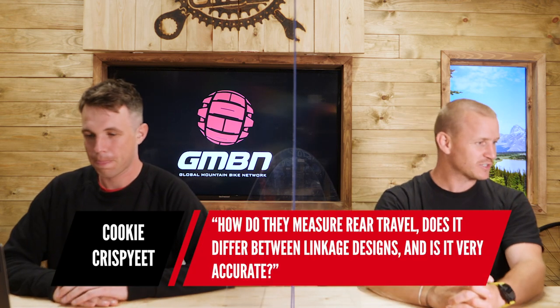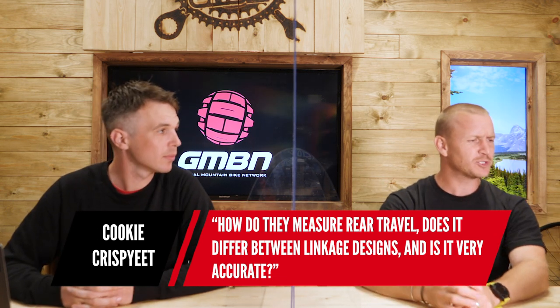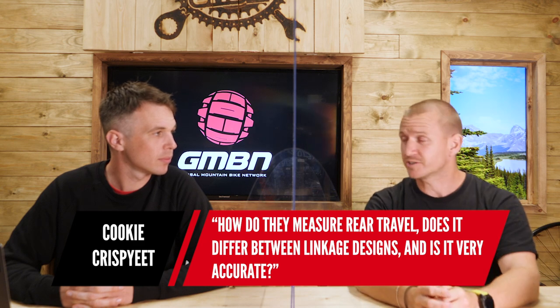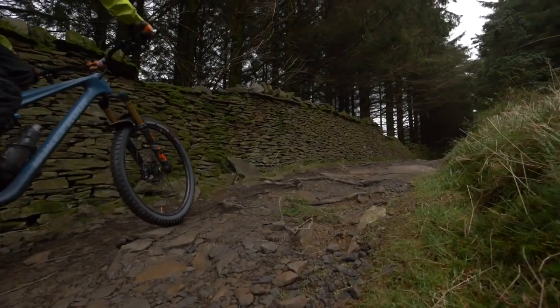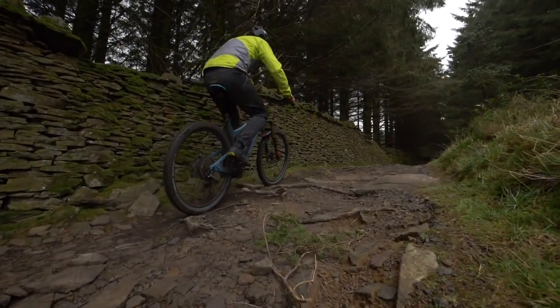First question coming in is Cookie Crispy Yeet, who asks: how do you measure rear travel? Does it differ between linkage designs and is it very accurate? I have no idea how to measure — I just get told on the box. Well, if you think about how the rear axle goes up into its stroke and the suspension is compressing conversely, it will basically draw a line, and it's that line that you're measuring. Often it's a curve, not straight, so the curvature would affect the amount of travel. Some say it's quite negligible, but there are some rather complicated jigs if you want to measure it accurately.